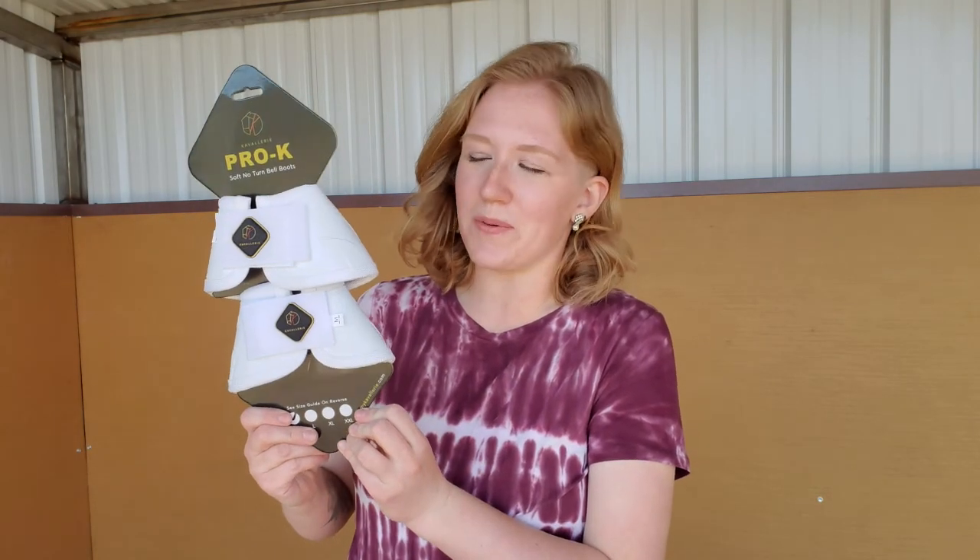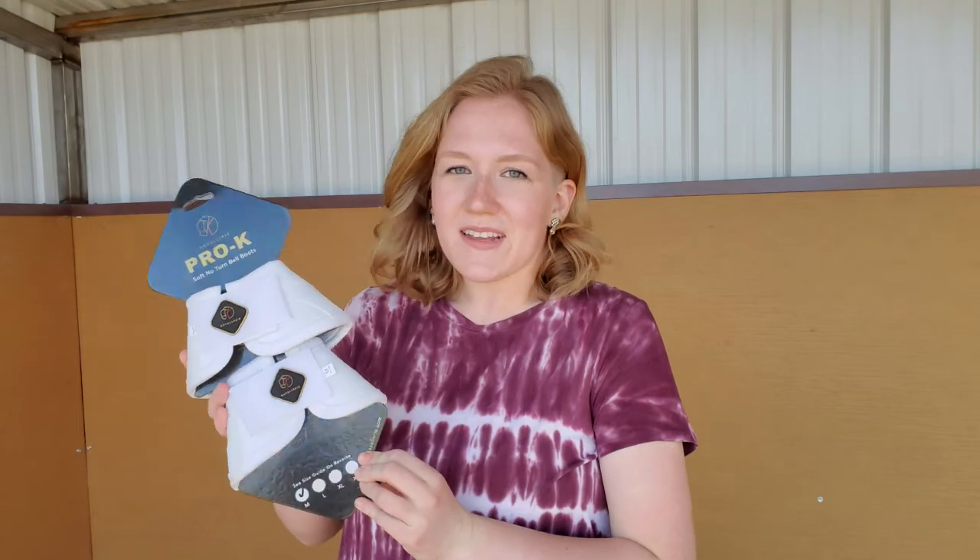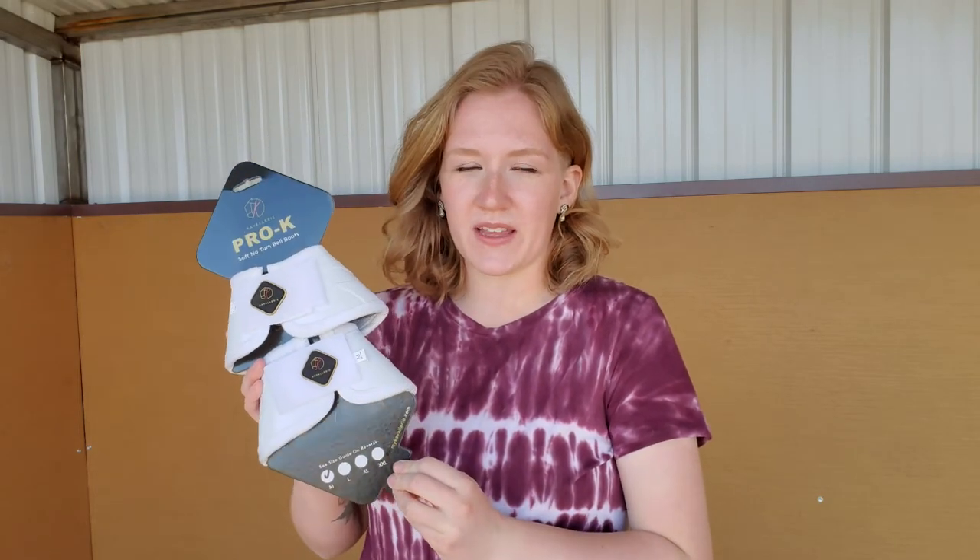So let's talk a little bit about why you might want to use bell boots or overreach boots on your horse. Just like with any boot that you would use, the main purpose of them is to protect your horse's leg from injury and to also help absorb shock, and there's no difference with bell boots.